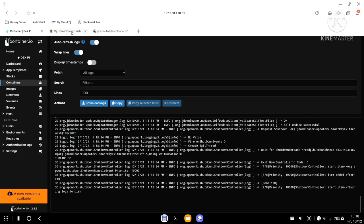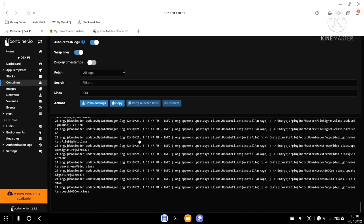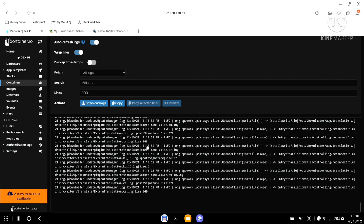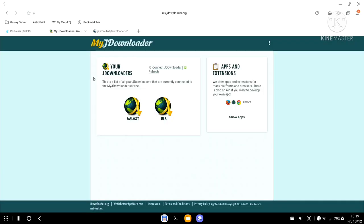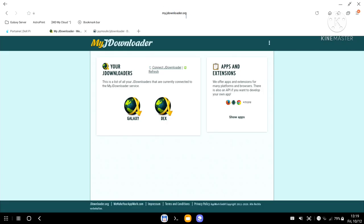Right now JDownloader is connecting to its internal services within the container and loading all up-to-date packages — an update is happening. This will take up to two minutes or so. While this is going, I can go to my.jdownloader.org and refresh — it still only shows 'galaxy', so it's not connected yet. I'll give it a bit more time to complete.